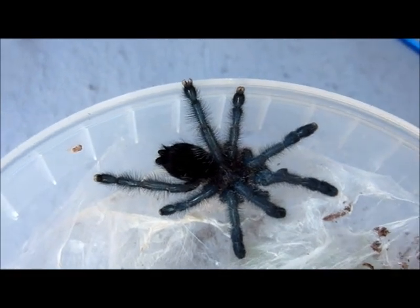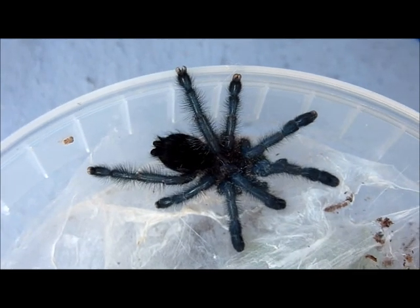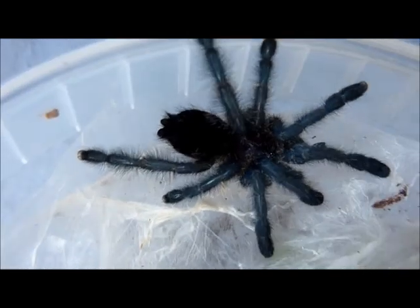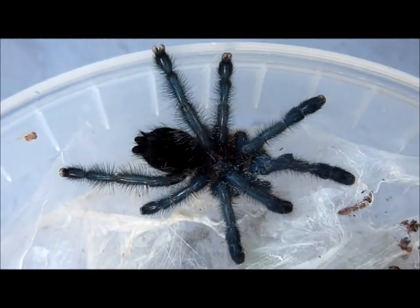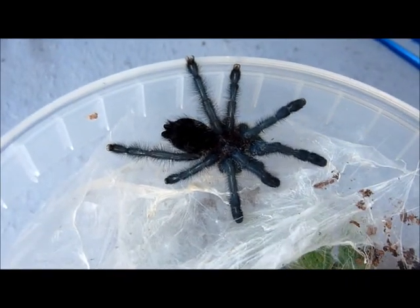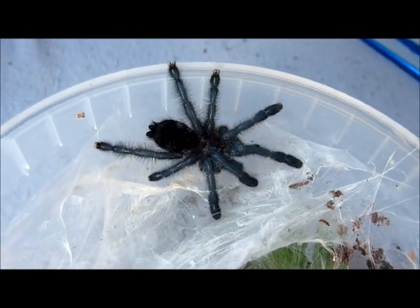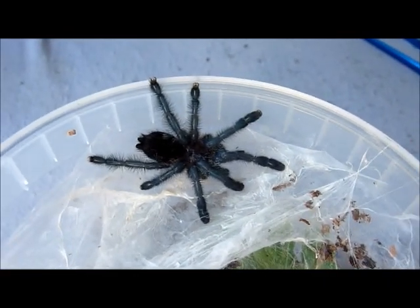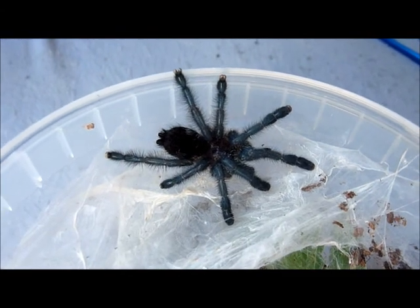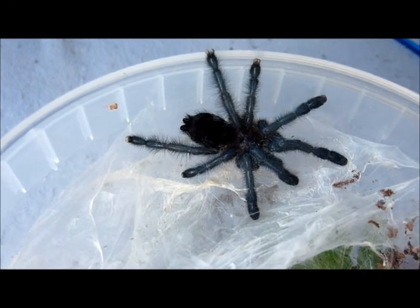This guy molted sometime this morning — it's now 6pm. I'm guessing it's a male actually from how fast this T is growing, and I think it's a good two inches currently, two and a half maybe even.